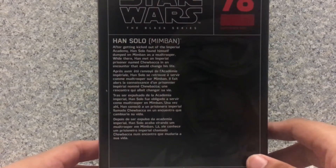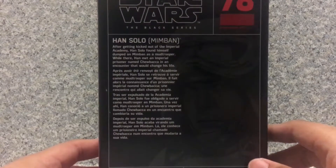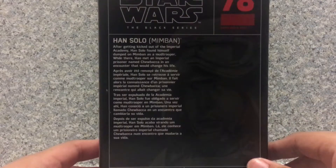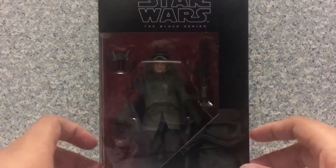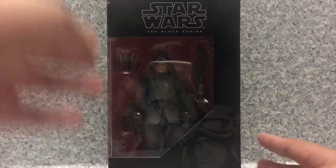It says after getting kicked out of the Imperial Academy, Han Solo finds himself deployed on Mimban as a Mud Trooper. While there, Han met an Imperial prisoner named Chewbacca in an encounter that would change his life. You also see an artwork of Han Solo. So that's about it for the box.